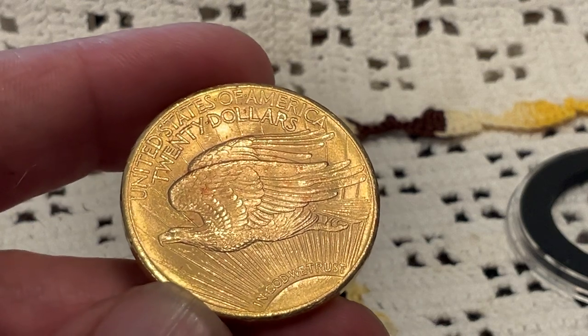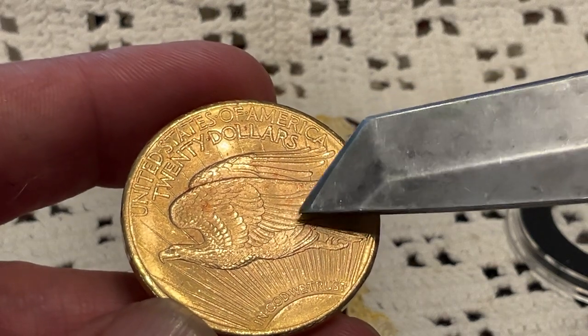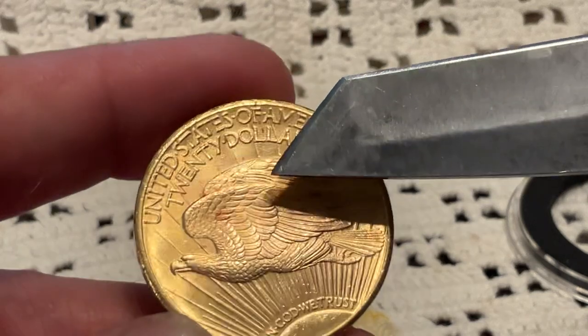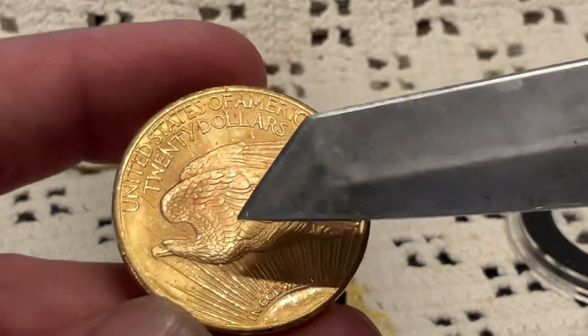Let me see — it's got some copper spots right here on the wing, down here, and there's what, three of them? Got that right there, something going on right there, all over the wing right there.